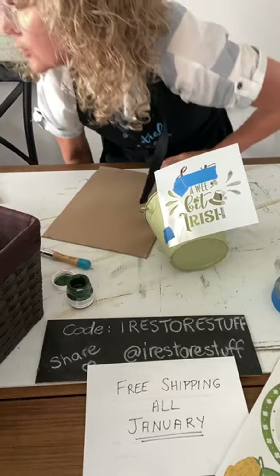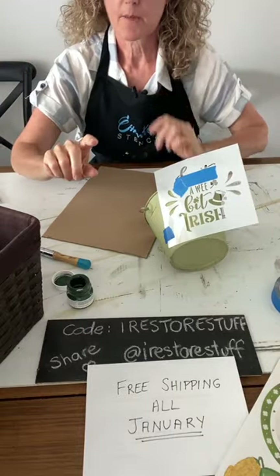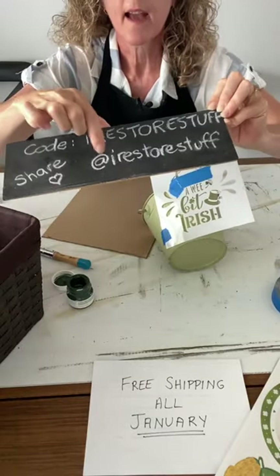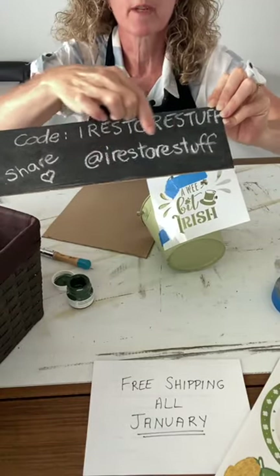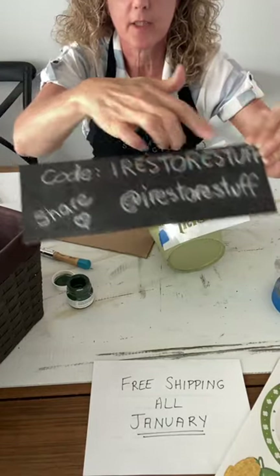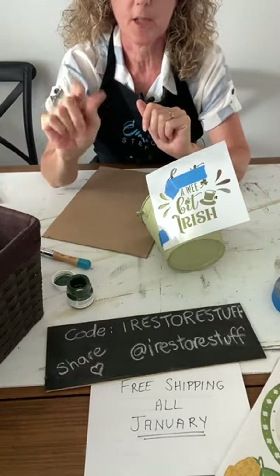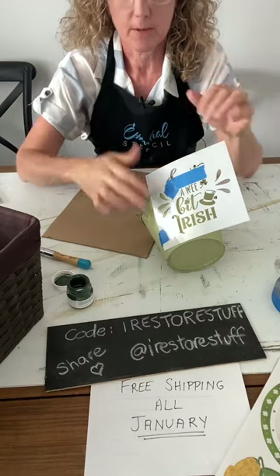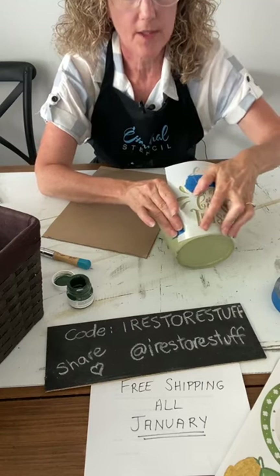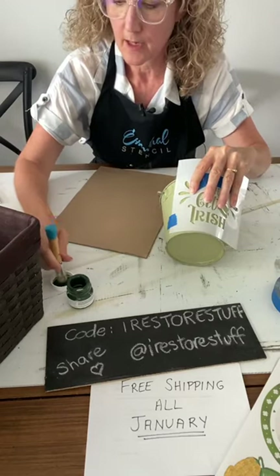Dominica is asking how to tag a page. When you put the @ symbol — like for my page, you'd put @iRestoreStuff — for Essential Stencil you put @ and then 'essential stencil.' On Facebook and Instagram it should pop up with options. When you see Essential Stencil's page pop up, just click it and you've tagged the page. Make sure you're tagging Essential Stencil when you post your upcycle challenge project.